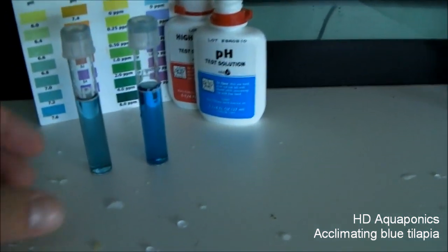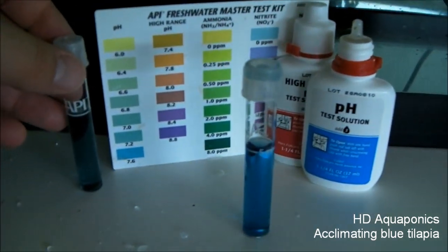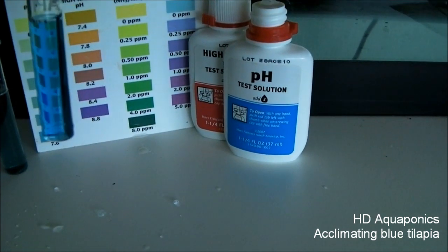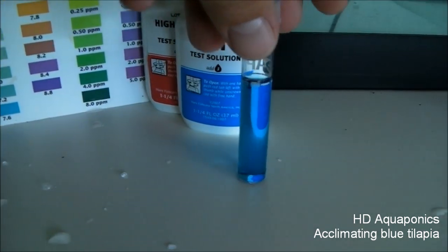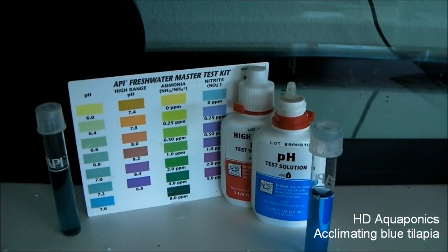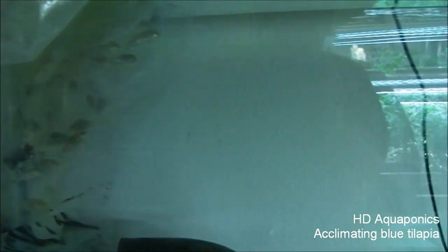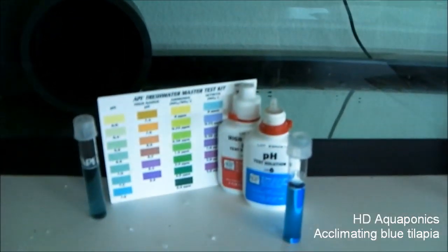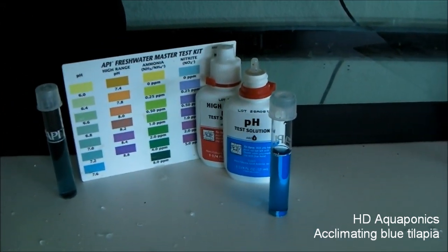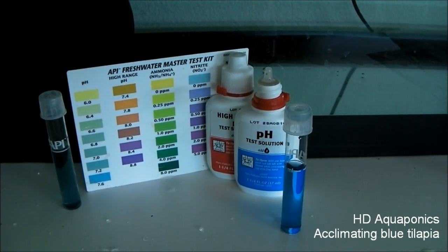The pH in the bag looks like it's about 7.2, and the pH in the tank is off the scale, so I'd have to do a high range pH test. I know they're different enough that I'm going to add cups of water from the tank into the bag just to try to get them a little used to the pH they're going to be introduced to.